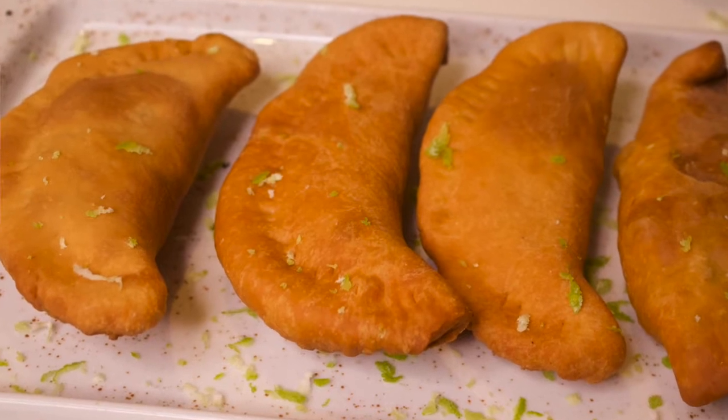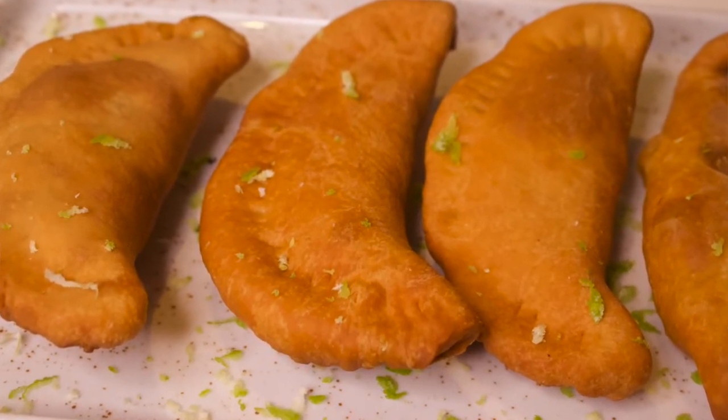Hi everyone, welcome back to Jamila's time. Today's video I'm going to be making meat pie. For the new viewers, welcome to the family, and if you're already part of the family, welcome back to another video. Let's get started.